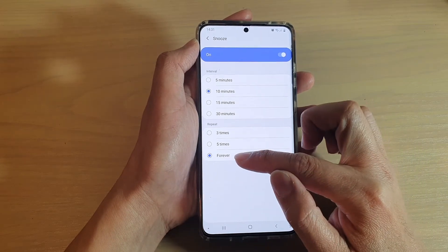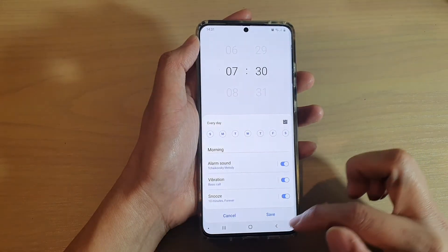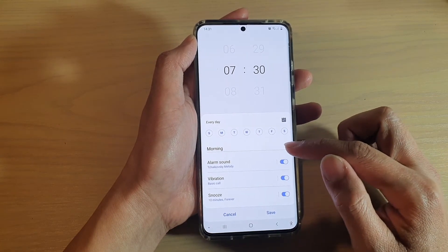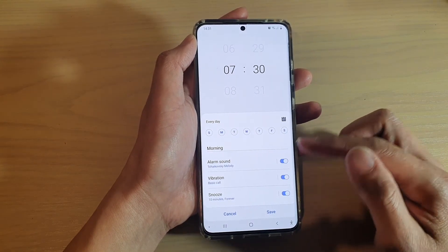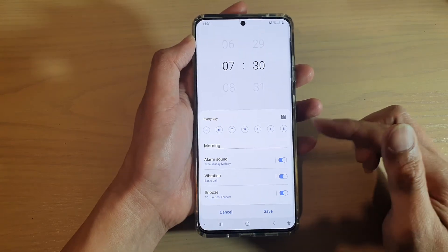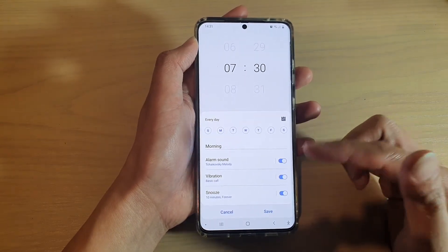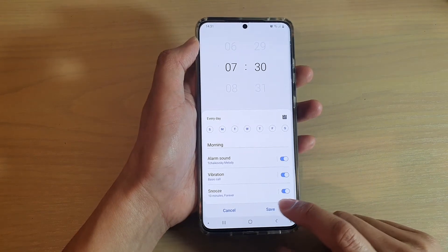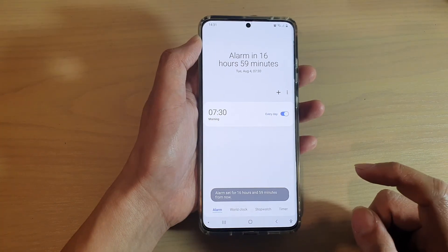I have chosen forever, so the alarm will repeat until you actually wake up and dismiss the alarm. If you keep tapping the snooze button, the alarm will just keep reminding you to wake up until you dismiss it.